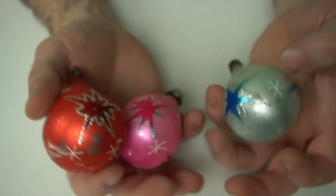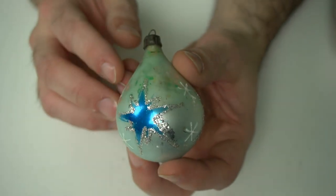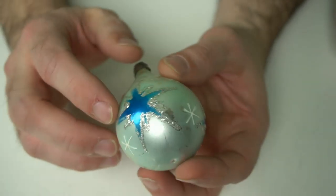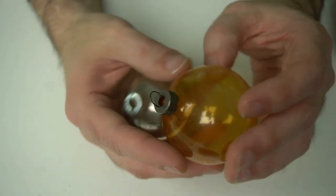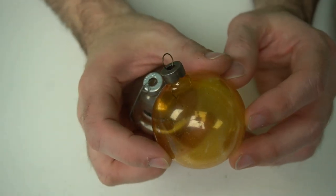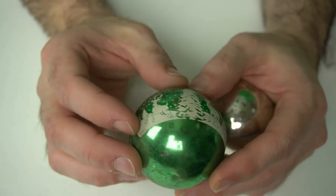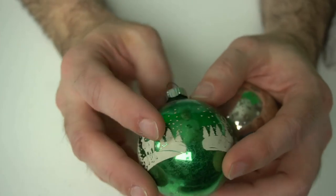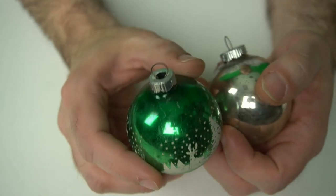Just a couple of common ones here. These translucent ones are usually earlier — early 30s, 40s, maybe late 40s. Here's another nice one — I love all the ones with scenes. The frosted ones — you'd be surprised how easily you can sell some of these. Here are some Shiny Brights; these are both Shiny Brights as well.